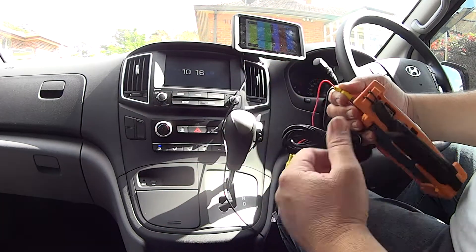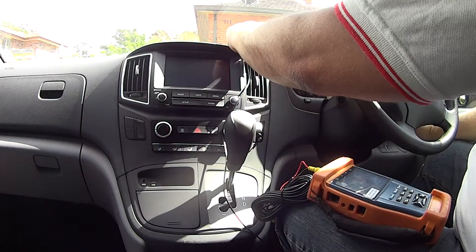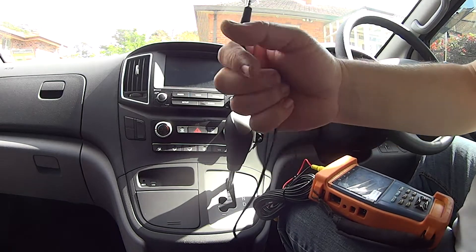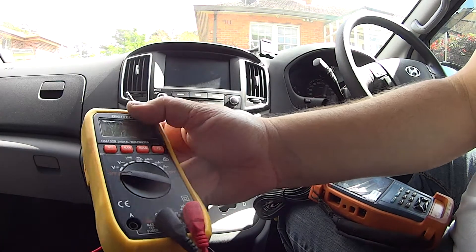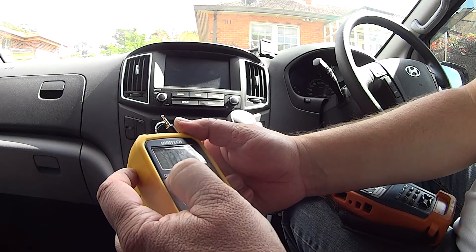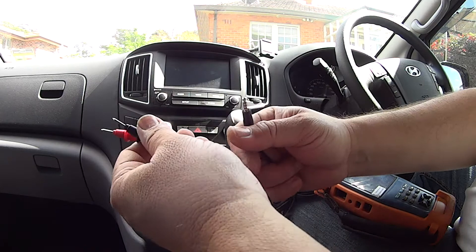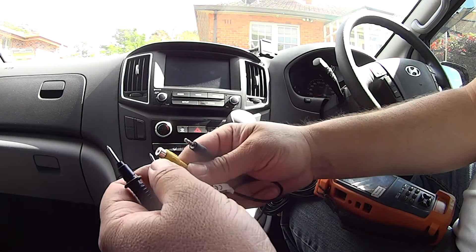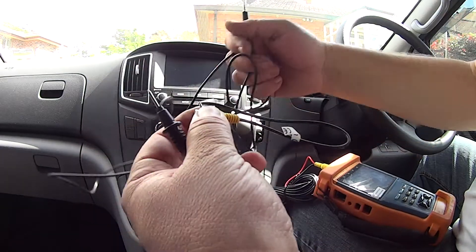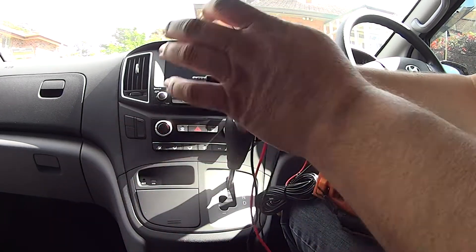Now let's go for the pinout on this. I've got my multimeter here - I'm going to put this on buzz, okay that's on the buzz function. Now we can identify what's what on this cable. Here is my cable - I'm going to go for the outer one first of all.